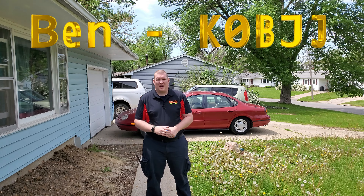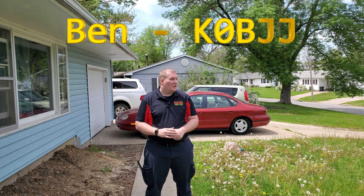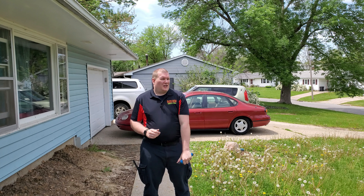Hello everyone, welcome back to the channel. My name is Ben, Amateur Call Sign K0BJJ, and you're back on Spider Judding Amateur Radio. Today we are going to be doing a requested video.